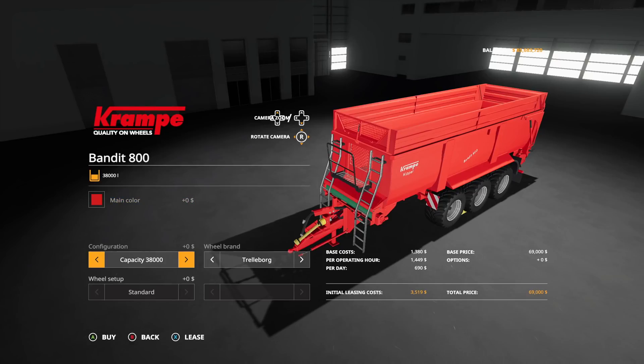We also have the Lemken Zirkon 10-30 power harrow. You're going to need 120 horsepower for this - it is a three meter implement, nine miles an hour. People ask what power harrows do, and simply put they're a cultivator. We do have another three meter in-game, which is going to be around $15,000. This one is $10,000-$10,500 for virtually the same thing. This one also has row markers where the other doesn't, so if that's a game changer for you, there you go.